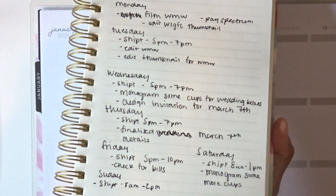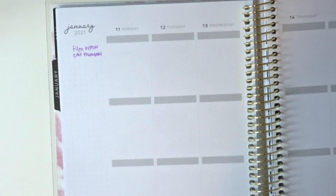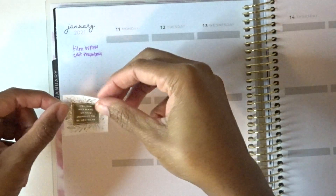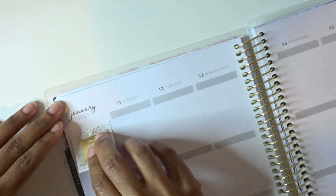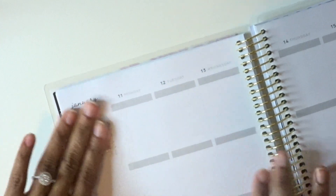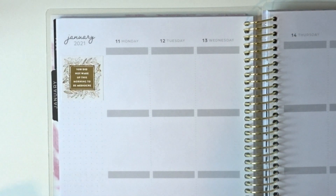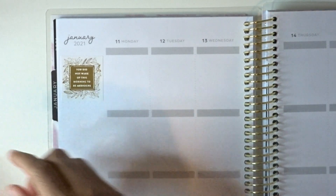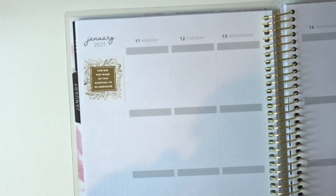I have it planned out Monday to Sunday, and that's what we're filling out today. I already started writing there, but I'm going to cover it up with a sticker. I'm going to use 'You did not wake up this morning to be mediocre' from the Happy Planner book — it fits perfectly over the little dots. The stickers fill up really easily on this paper, so if I change my mind I can just pull them out. Now I'm going to start filling in Monday.